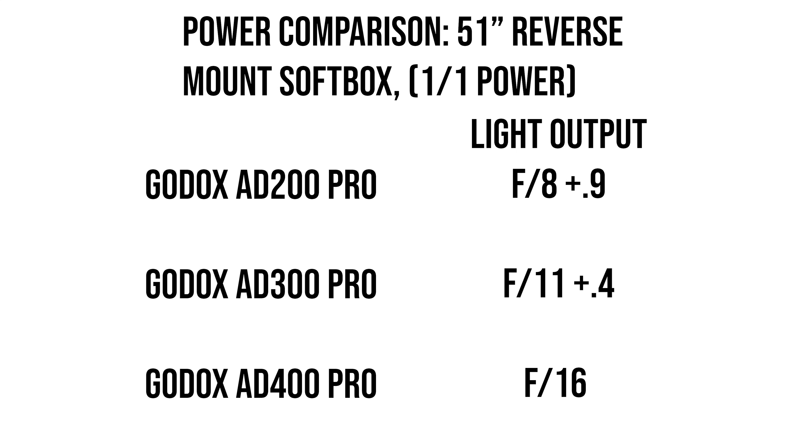For light output, the AD300 Pro fit directly in between the AD200 and the AD400 Pro — no surprise there. It was about a half stop more powerful than the AD200 Pro and about a half stop less powerful than the AD400 Pro. I'll make an updated output comparisons test between all the Godox lights as soon as I'm able to test the AD1200 Pro.